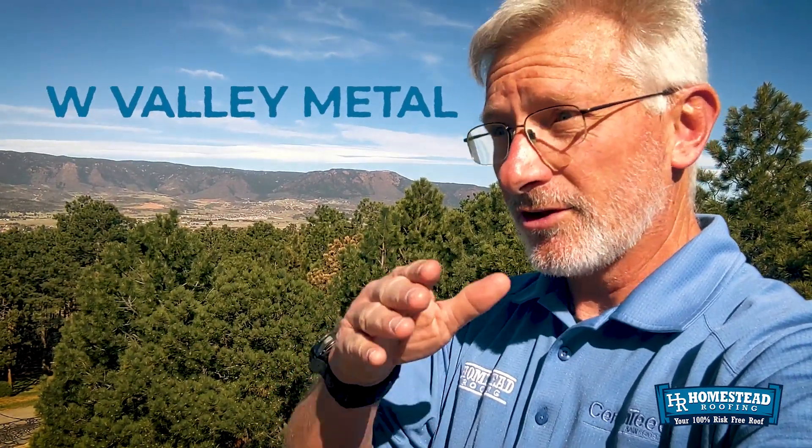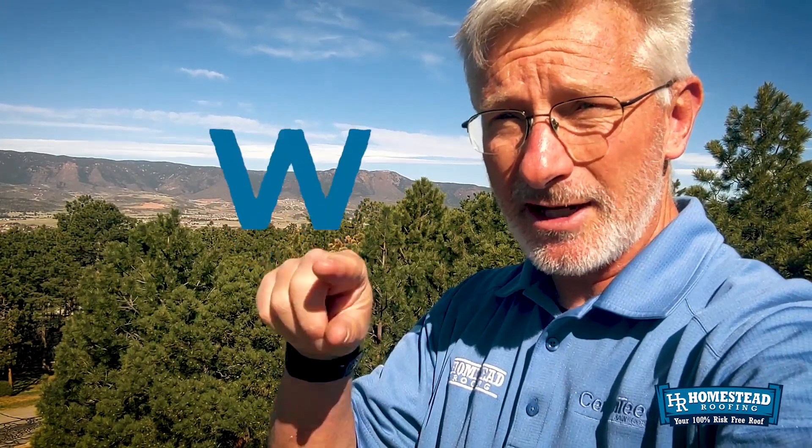So what could this roofer have done differently? There are a couple of things. If he absolutely wanted to use metal, he could have used what's called W valley metal, which, just like the name says, is shaped like a W and is bent to conform to the contour of a valley. So that way you're not having to try to bend the metal as you're rolling it out. The other thing you could do in a valley is not use metal at all and simply put ice and water shield in there.